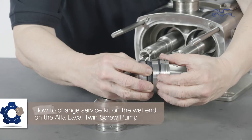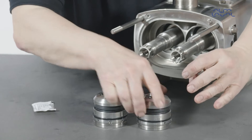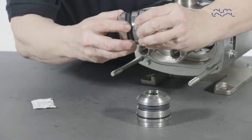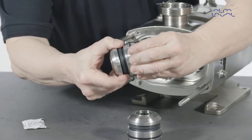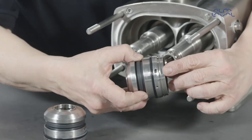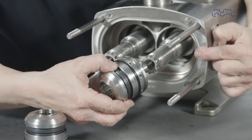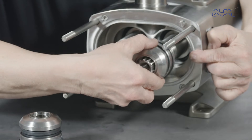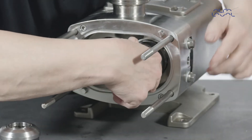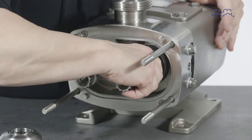Start by lubricating the external elastomers on the cartridge seals. Slide the cartridge seals over the shafts, making sure that the seal drive flat aligns with the corresponding flat in the seal housing. Press them into place in the seal housing and the abutment shoulder.